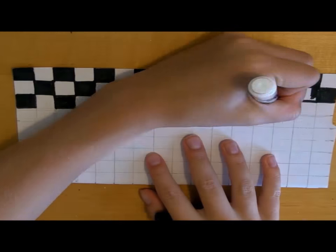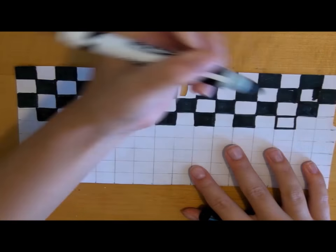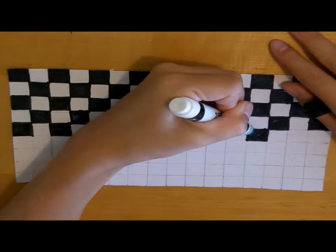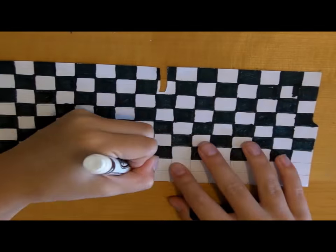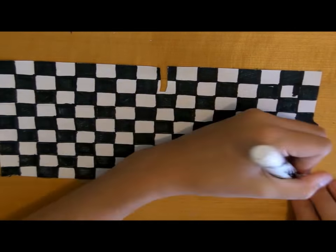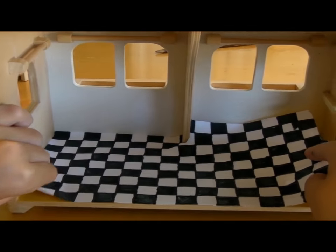The first thing you want to do is measure the floor of your dollhouse, which you can find at a toy store or thrift shop. You want to measure the floor of it and then cut out a piece of printer paper to match and draw a checkerboard pattern all over it.